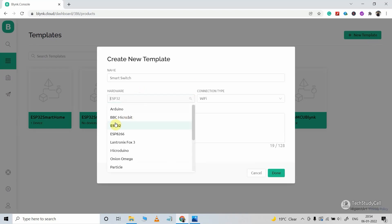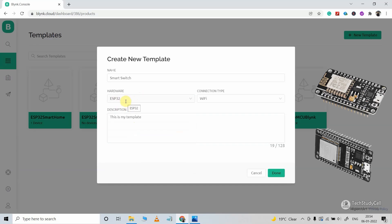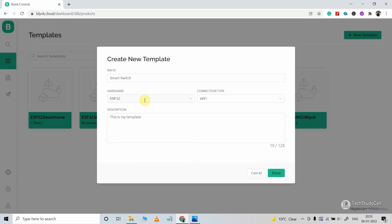In the hardware, you can select either ESP32 or ESP8266. If I select ESP32, I can still connect an ESP8266 microcontroller with this template, as we are going to use virtual pins to create the data stream. So you can select any microcontroller in the hardware. Here I am selecting ESP32, and the connection type will be Wi-Fi. Now click on Done.